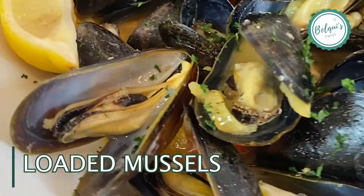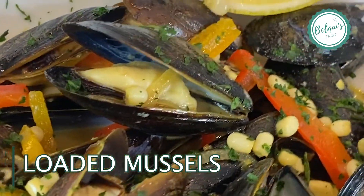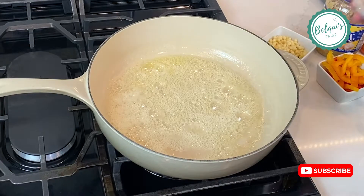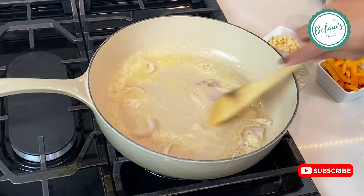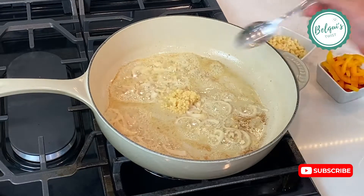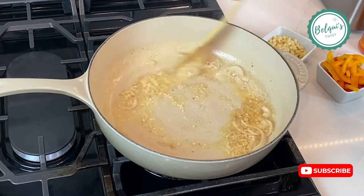Let's make my loaded mussels — peppers, shallots, corn. Add butter to a skillet. When it melts, add the shallots and cook for about one minute to release their sweetness. Then add some garlic and cook for about 30 seconds. Make sure you don't burn it.